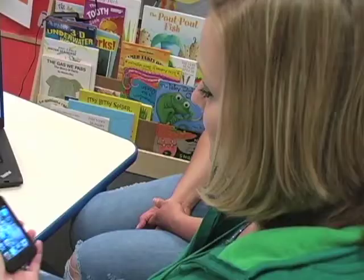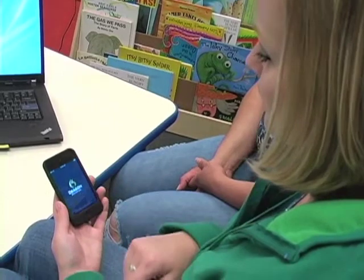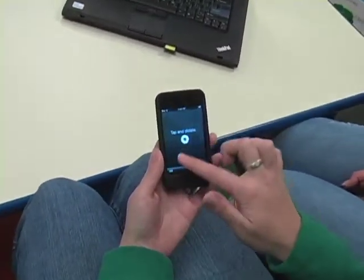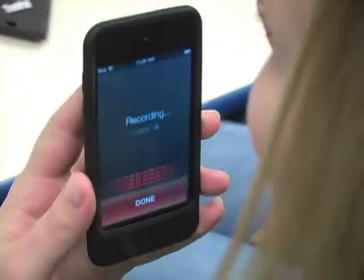Now I invested in an iPod Touch over Christmas, and Tammy Brungard had sent an email out saying there's this great new app called Dragon Dictation. It's a free app, so I can walk around — if I see a student working I can click on it.